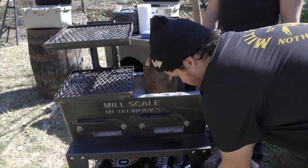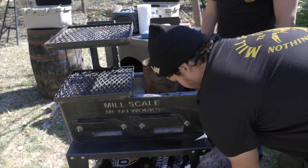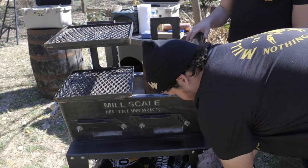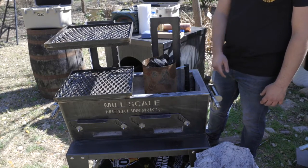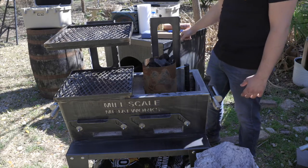I'm just going to dump some charcoal into this chimney. You can fill it almost all the way up. We're going to get this charcoal going. In the chimney, we have tumbleweed from our friends over at Nomad Grills underneath the charcoal. Really easy to light, and it'll keep going and get all of this charcoal nice and lit for us.